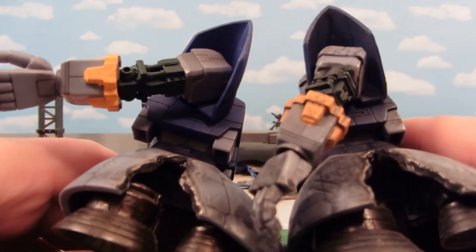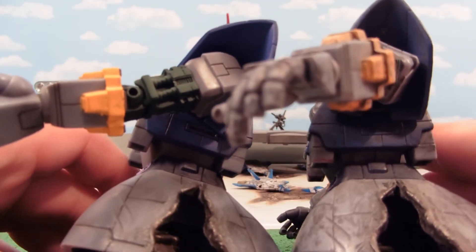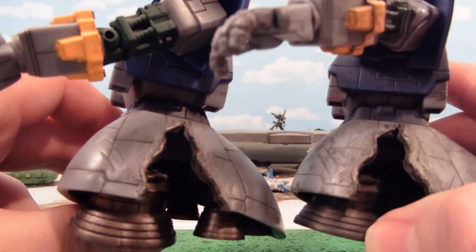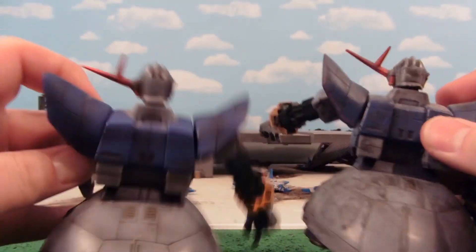We still have the same damages over here as well. Every little scratch and things like that are exactly the same, because the mold is the same. But sometimes the wash actually brings them out better than the Japanese version of these battle-scarred figures.